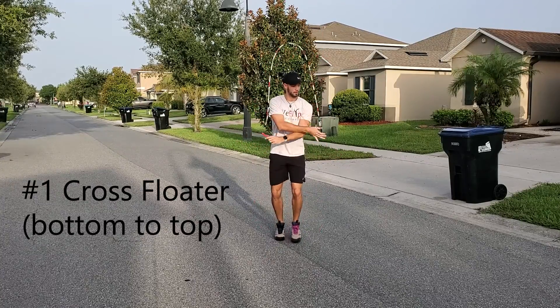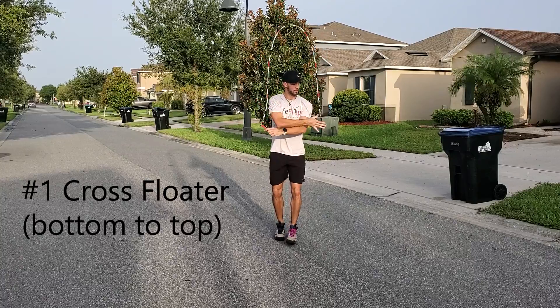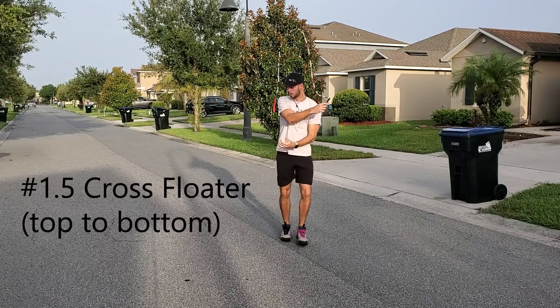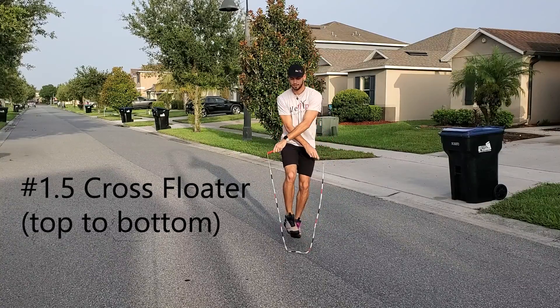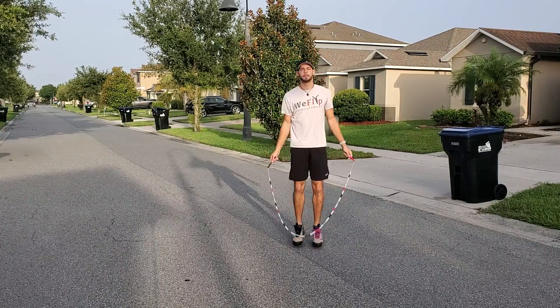We're starting with a cross floater where the bottom arm of the cross is releasing, then we're catching on top, staying in the cross, and jumping. As a bonus, you can try this in reverse — letting go of the top arm, switching to the underneath position, catching, and going into your cross.